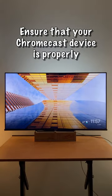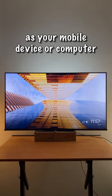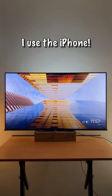Ensure that your Chromecast device is properly set up and connected to the same Wi-Fi network as your mobile device or computer. I use the iPhone.